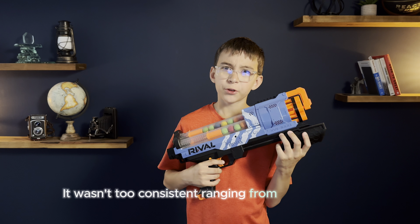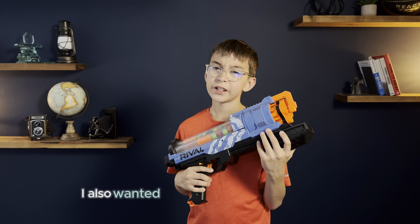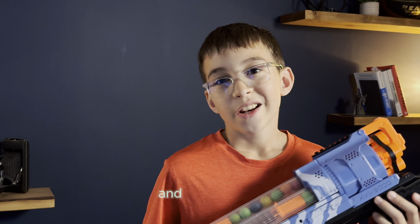It wasn't too consistent, ranging from 30 feet to 70. I also wanted to see how much it would hurt if you got shot, and it left a mark.